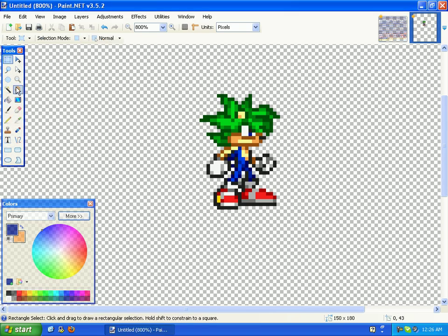Alright, in this tutorial — this is part 3 — I'm going to show you how to add clothes.